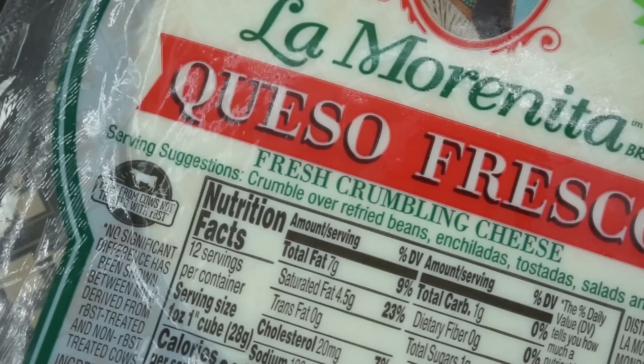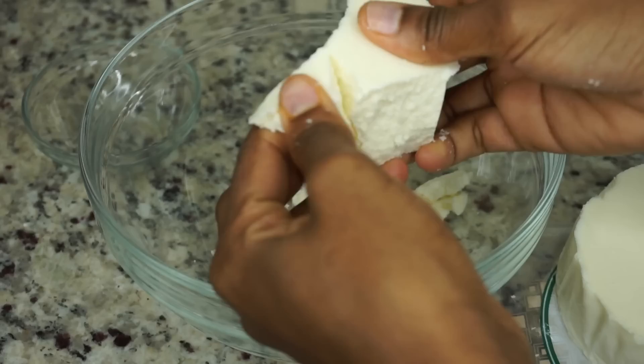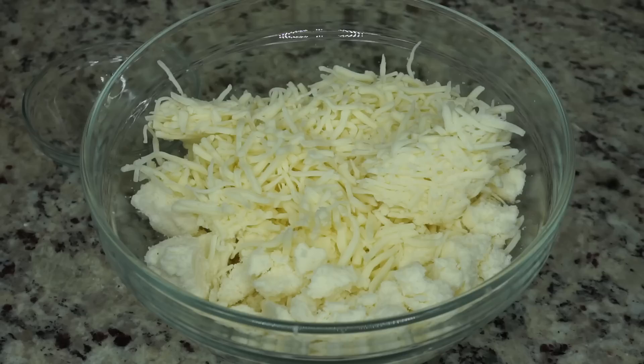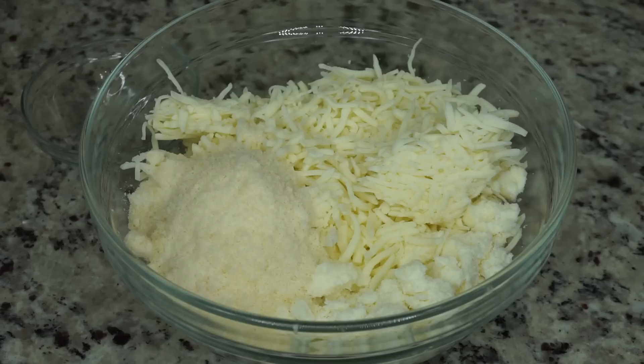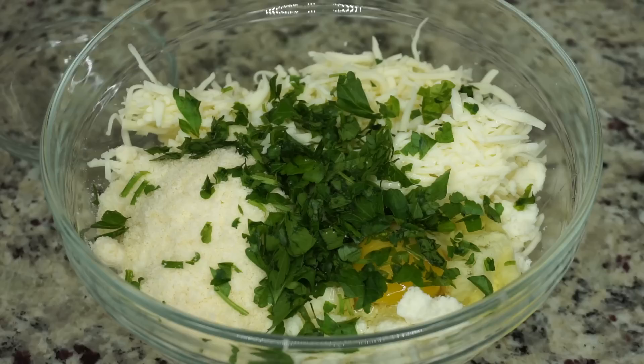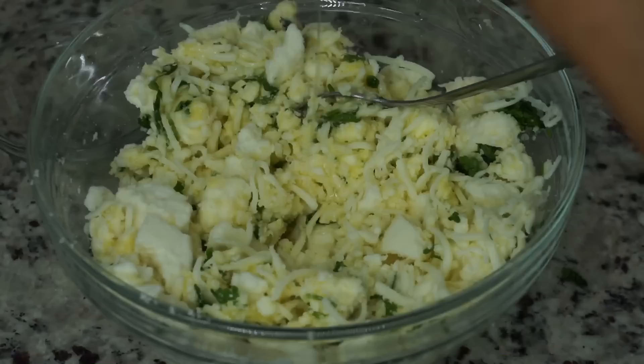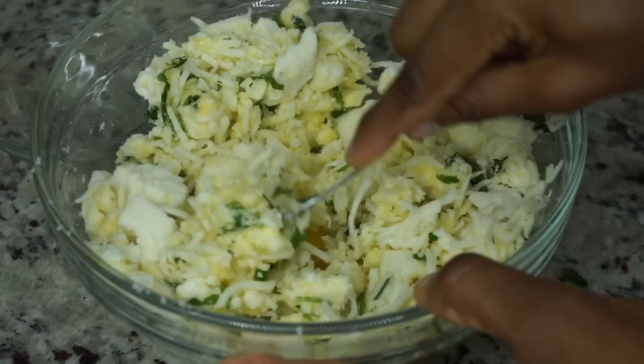This is the cheese we're going to replace the ricotta cheese with — it is queso fresco. I'll leave the exact link down below. I am going to use the whole container. Then I added another cheese which is mozzarella cheese, as well as some parmesan cheese — measurements will be down below. Now we're going to add two eggs: I'm adding one first along with a little bit of chopped parsley, mix it all up, then I'll be adding my other egg and mixing it all together.